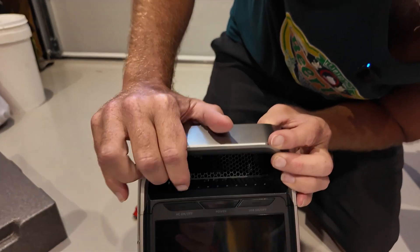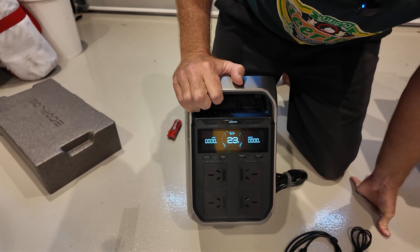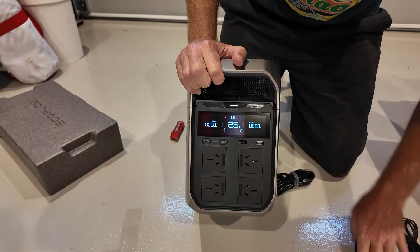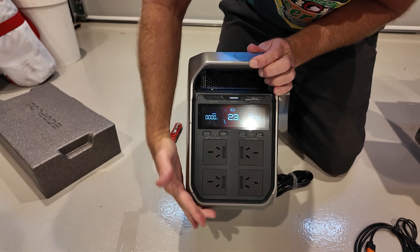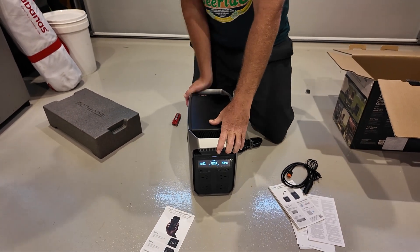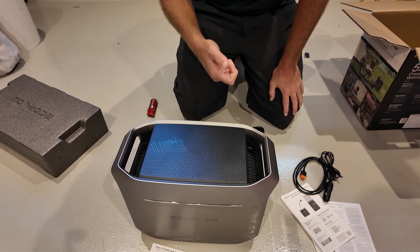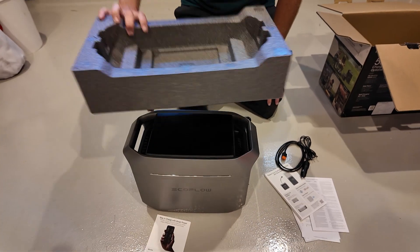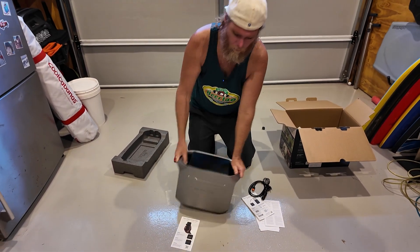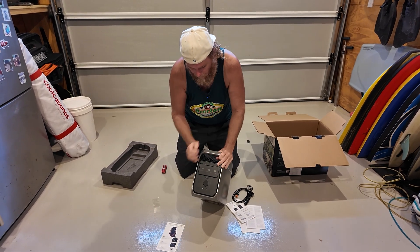They've changed the buttons around on these new ones — subtle soft buttons up top. It powers on and shows 23% out of the box. Nice easy-to-read screen. There are some interesting design quirks — it's got a bit more of a hexagonal shape on the bottom, and it's definitely smaller than previous 1000 watt-hour batteries I can recall. EcoFlow keeps a flat surface on top, which is great for resting a phone or laptop while charging, and makes stacking easy in a four-wheel drive or storage.